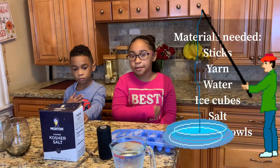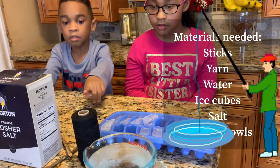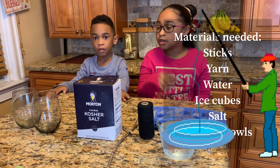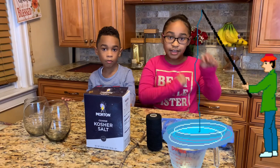You're going to need some sticks, some ice, some string, some water, some salt, a cup or bowl, and now let's get started.